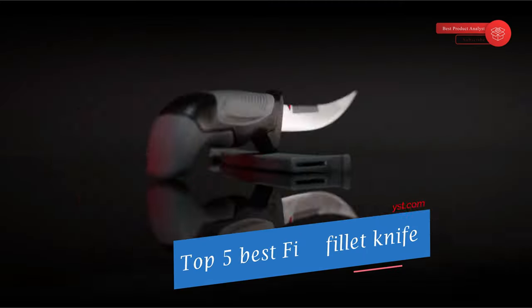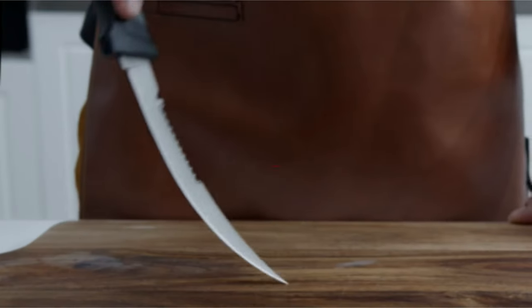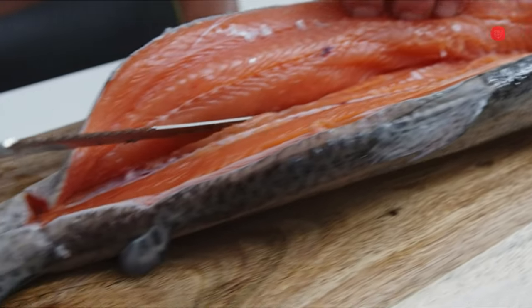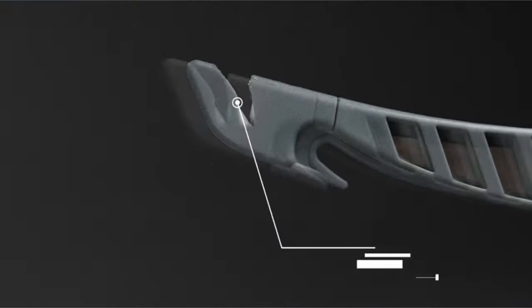You can buy the best fish fillet knife from our list. Filleting fish can be challenging for home cooks, but using the right tool can make it considerably easier. A fillet knife is an essential tool that easily breaks down and portions fish with precision.